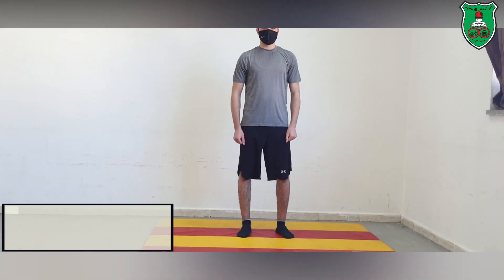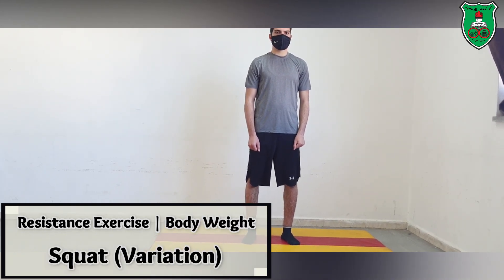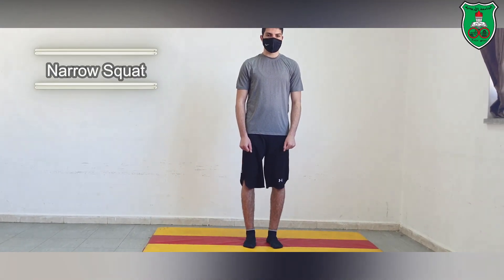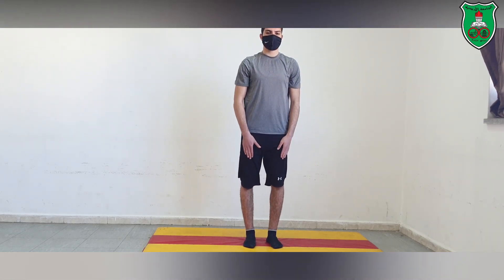We can do variations of the squat by changing the base of support. He will now perform a narrow base squat. Make sure that the weight remains on the heels even while doing the narrow squat.